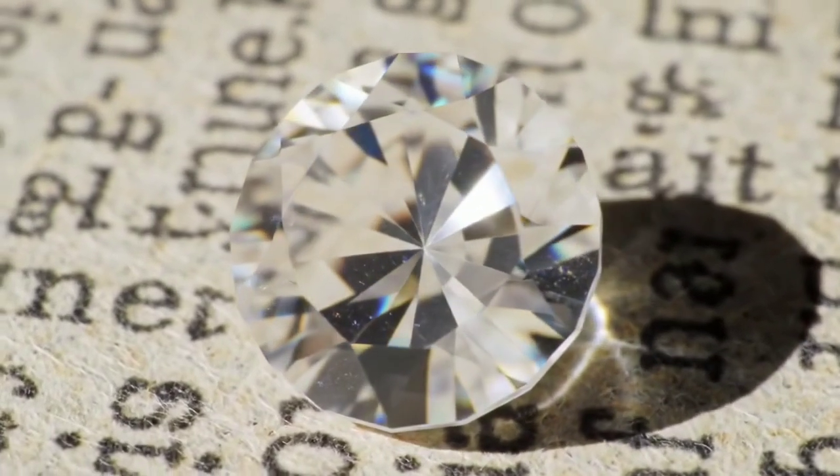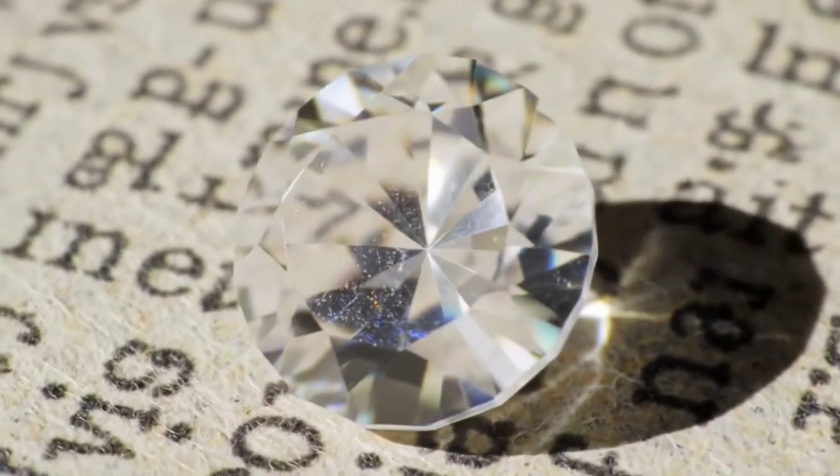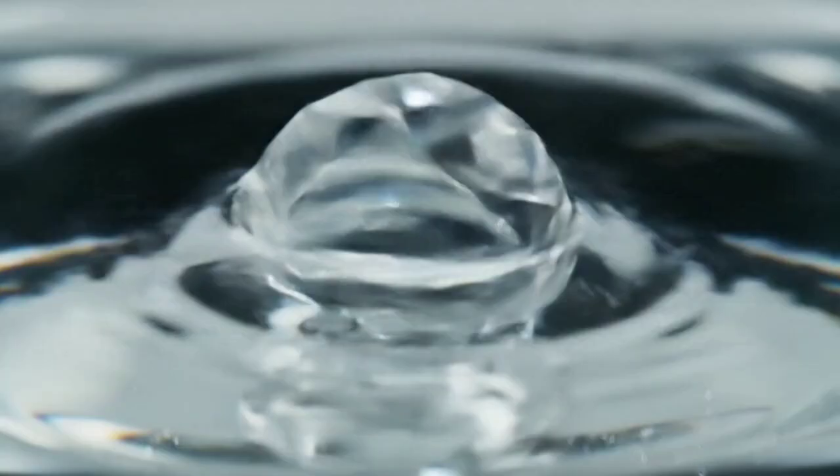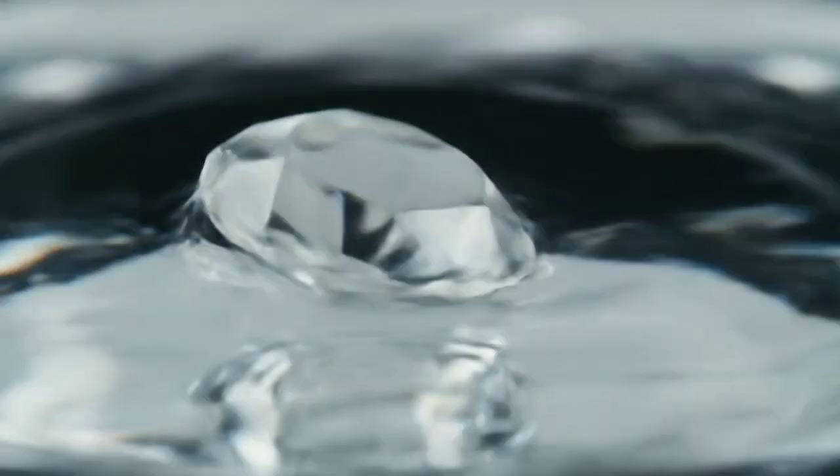Now, the water test. Drop the stone into a glass of water. Real diamonds sink immediately because of their high density. If it floats, it's not a diamond.